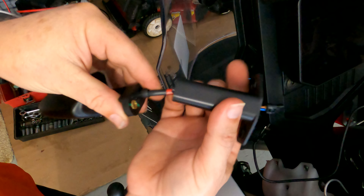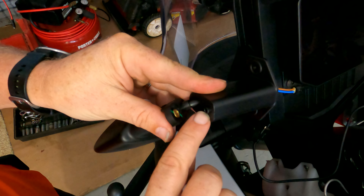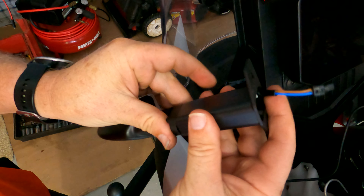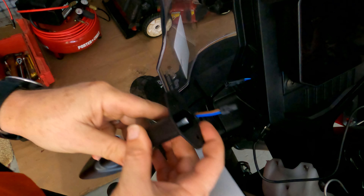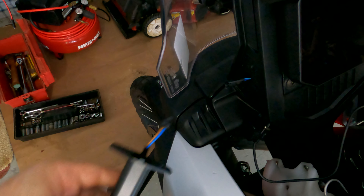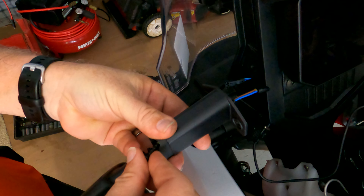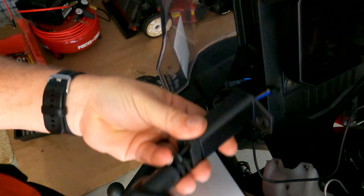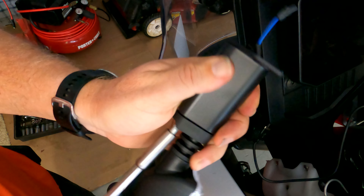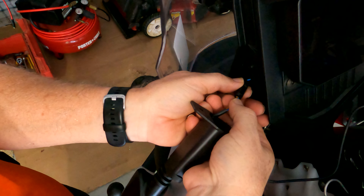Now you'll slowly pull your old stalk off and set that aside. Bring your new stalk in. Again, just remember that you've got this little brass fitting — you want to make sure that you retain that. Slide your new stalk on. There's a little nub at the end — the brass fitting goes on that nub, and that helps to keep it from rotating.